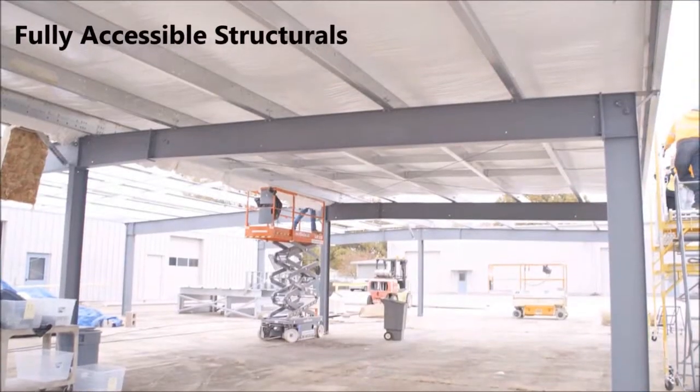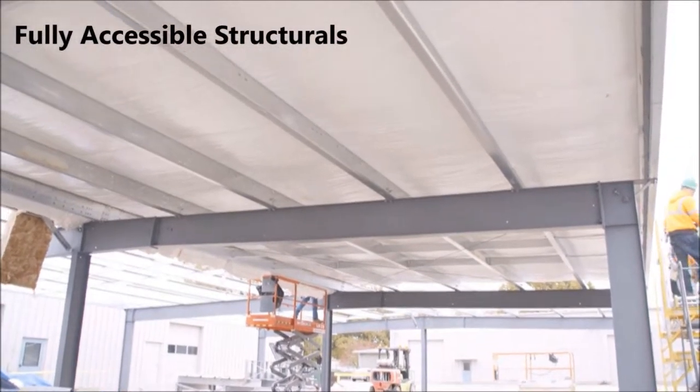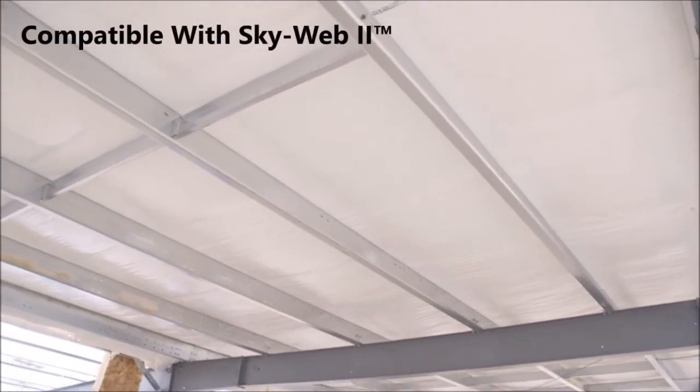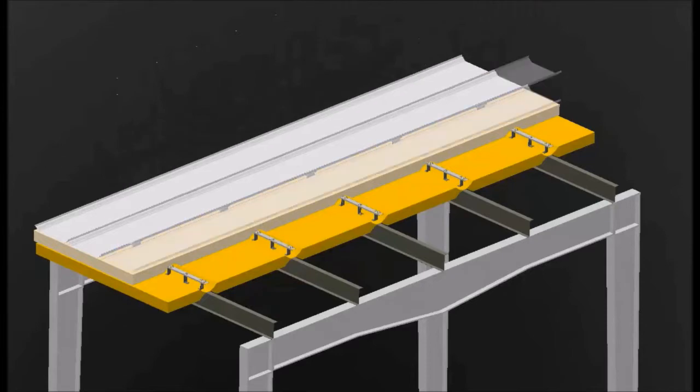Thermalift is compatible with VP's Prismax SL Daylighting product, Dura-Curb, and roof accessory items. It helps avoid having to weld or use mechanical fasteners. The SSR roof system has four sizes of clips for varying insulation thickness: three and a half inches, four inches, four and a half inches, and five inches tall.